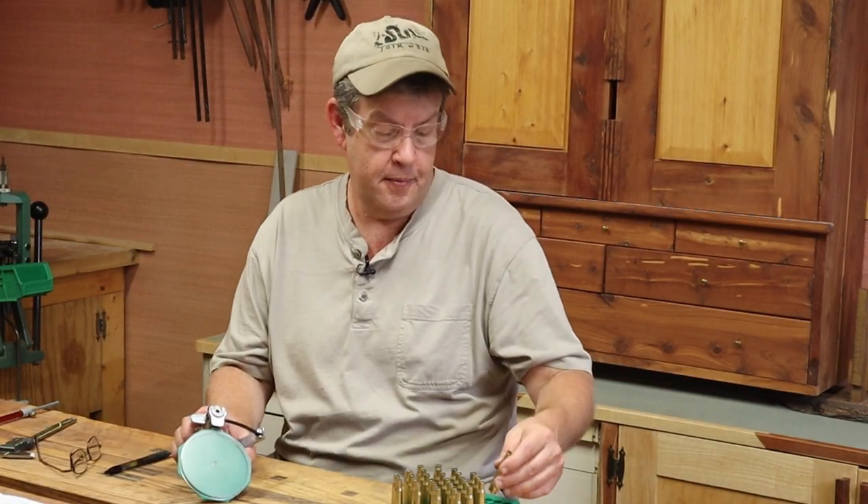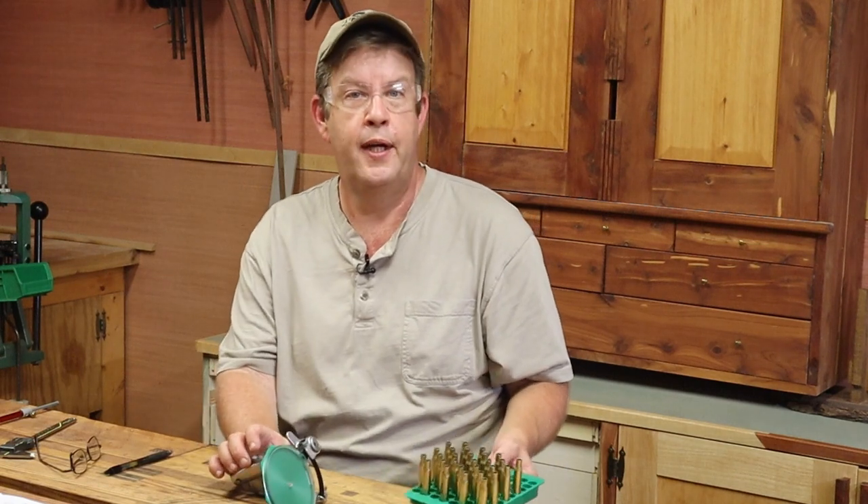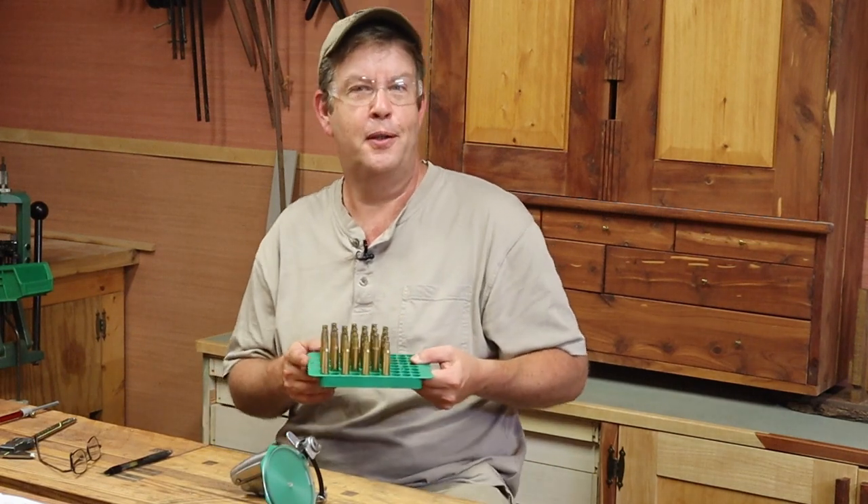For depth, you want your primer seated below the case head — about 3 thousandths further in. Hand priming is great because there's just not much to go wrong with such a simple setup. We now have 28 cartridges primed and ready to go.